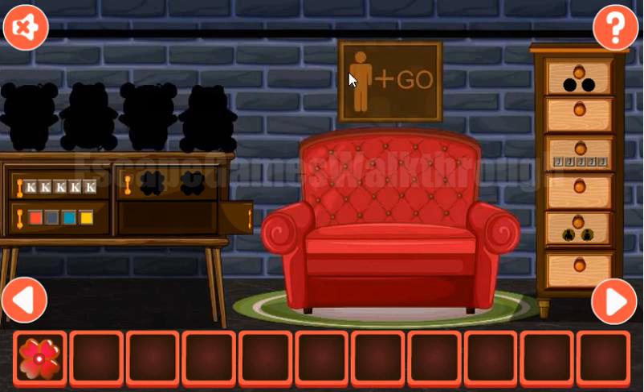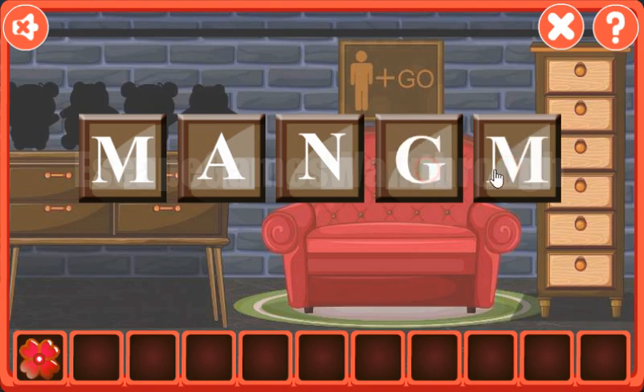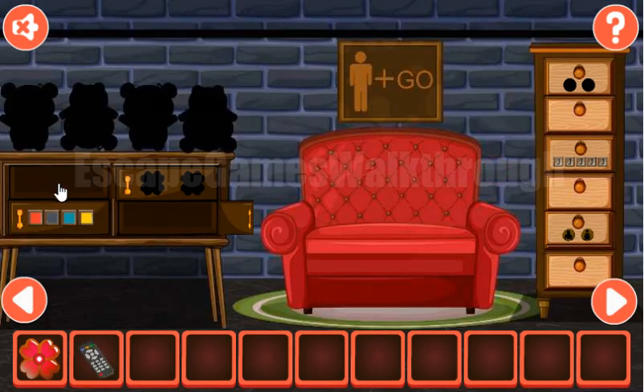Now here's the riddle. It's man plus go, so mango is encrypted here and we need to type it. M-A-N-G-O. We've got the remote.